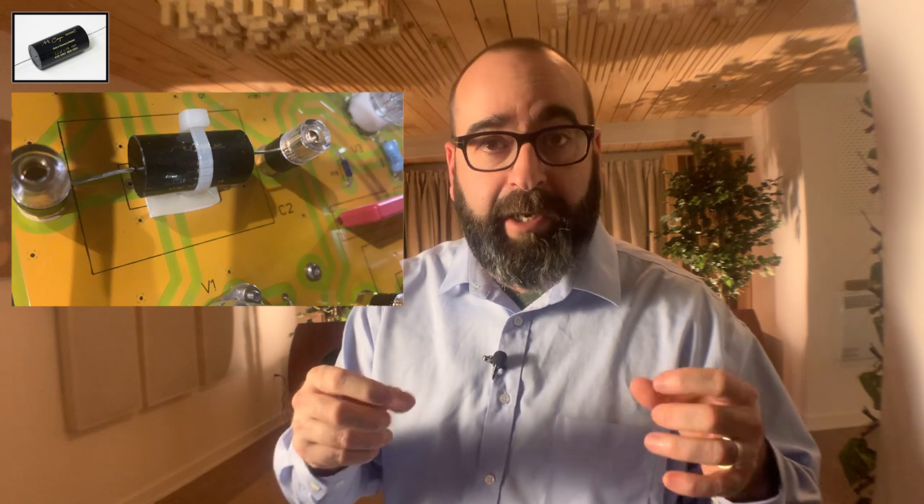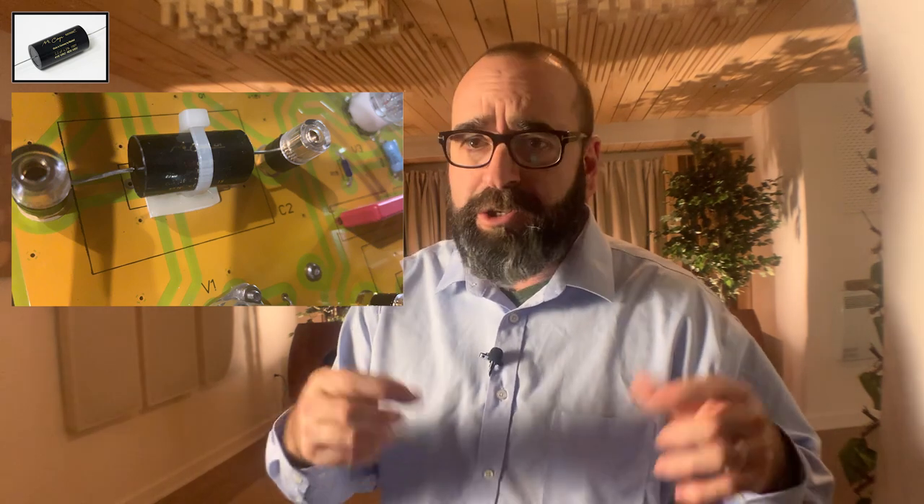Second thing I did was change the capacitors, because they're easily rolled in this unit - thank you Musical Paradise. That's a phenomenal way to do it. For DIY guys that like to roll things, rolling tubes is one thing, but rolling caps is a whole set of fun as well. No matter what caps you roll, even though they're easy to unscrew - I'll show you a picture - you just simply unscrew the connections, they're kind of like speaker terminals. You slide the original cap out and put the new one in, retighten them down. No soldering needed.